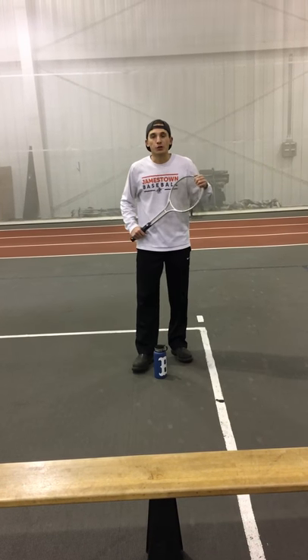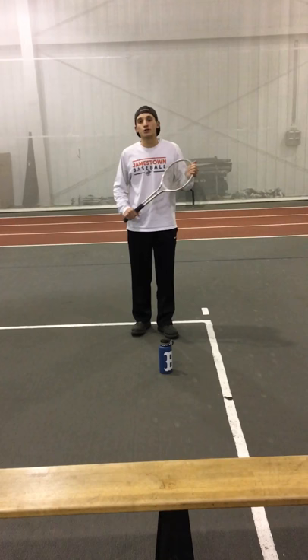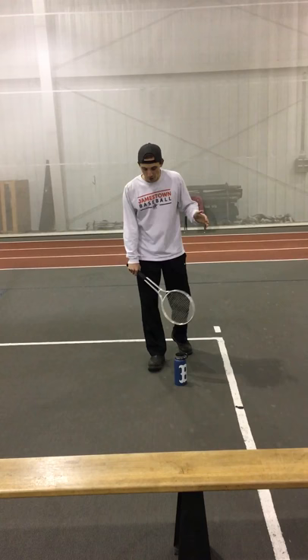The third and final drill of the badminton net shot that I'm going to show you is what I like to call the banana drill. It's a series of hits with multiple birdies. In a drill setting, we're only going to use three. All you need is three to five birdies and a racket, and a water bottle or a cone of some sort.